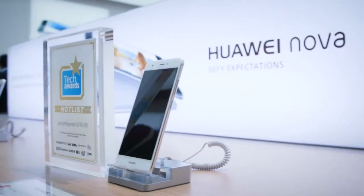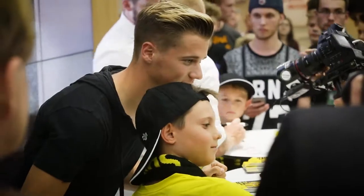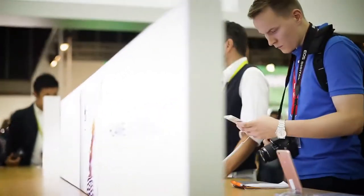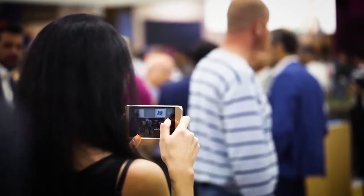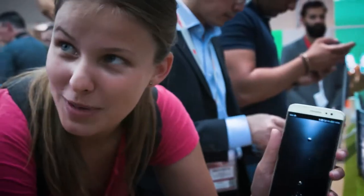It's slim, lightweight — that's all I think. It's nice. Glossy and smooth when you touch it, it's pretty cool. It's quite fast. Good impression. Photos are totally perfect. I have to buy this one.